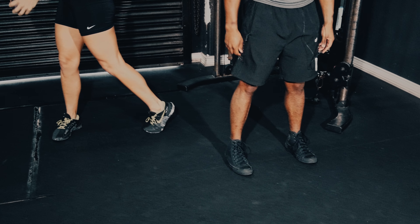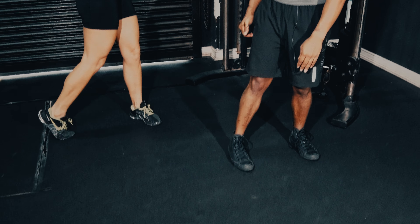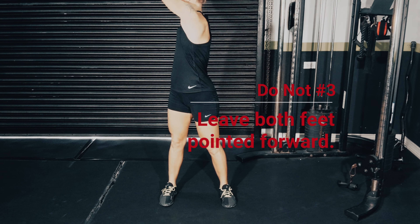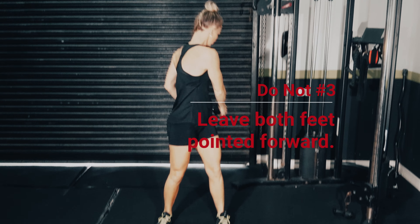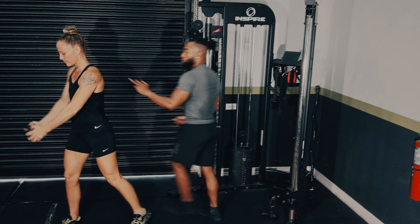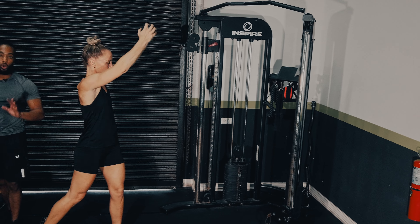So if your feet are staying totally forward — let's go to six of these — if your feet are totally forward, it's going to put a ton of torque on your knees as you're performing this exercise. So better to just rotate your feet.